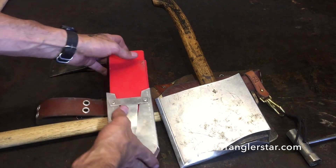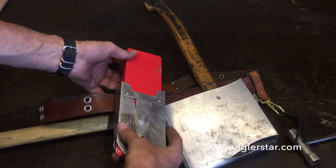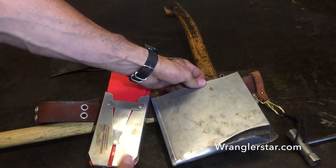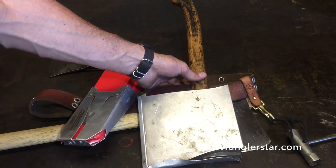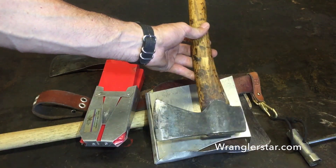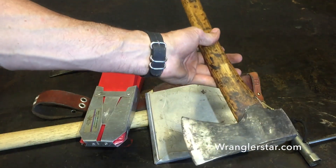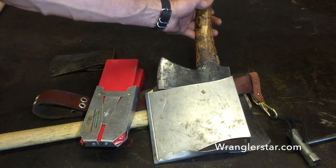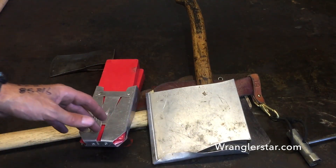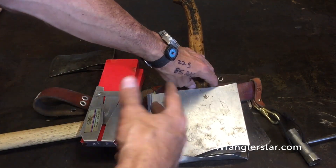A faller typically carries three wedges: one in the back pocket and two in some sort of wedge pouch. I use these aluminum ones here from Grizzly Peak. Something I carried that no one else in class had even thought about was my small forest axe. I love this axe — I don't like to go in the woods without it, no matter what I'm doing. It is the perfect axe.